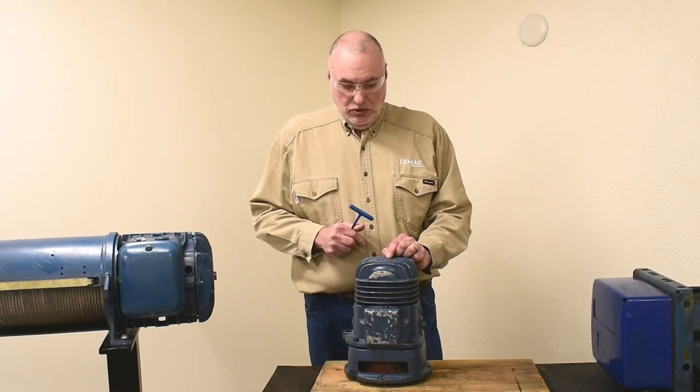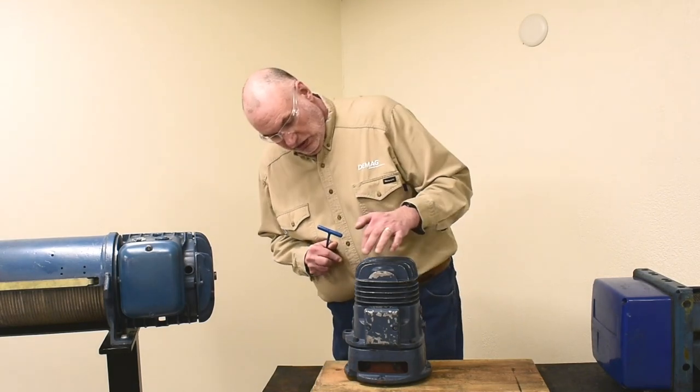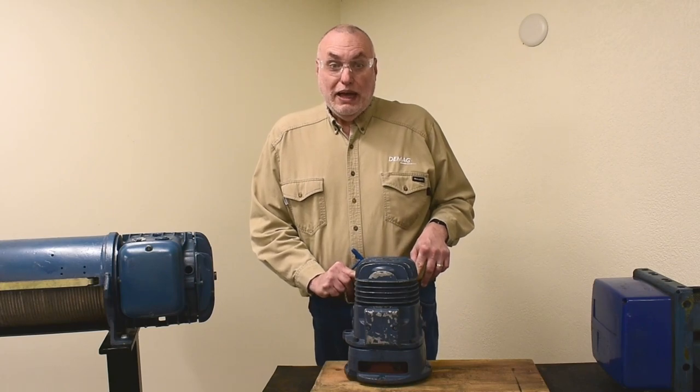When an adjustment is needed, it is performed by removing an equal number of shims, which are located in two packs on each side.